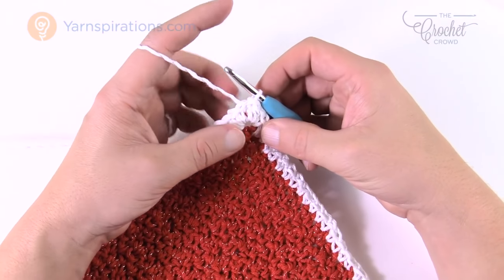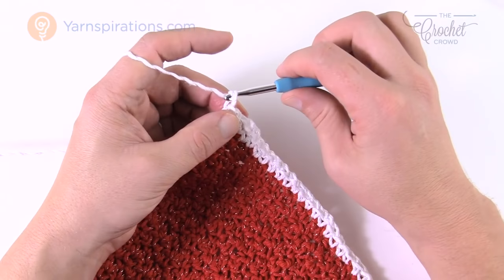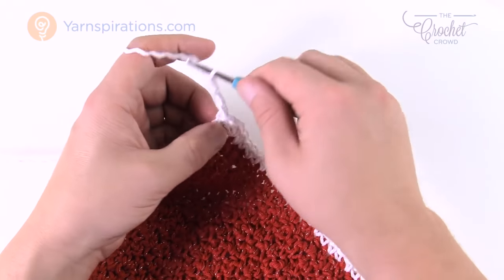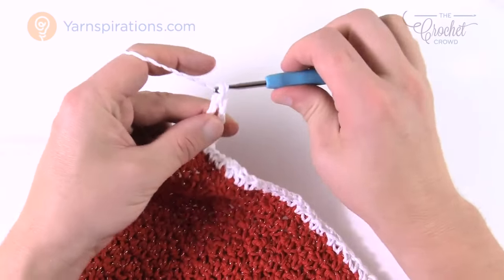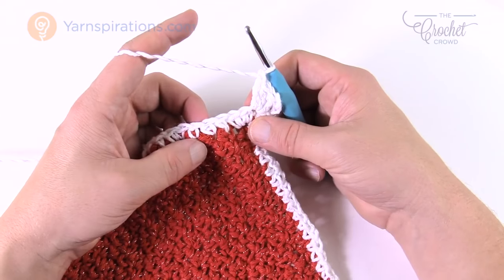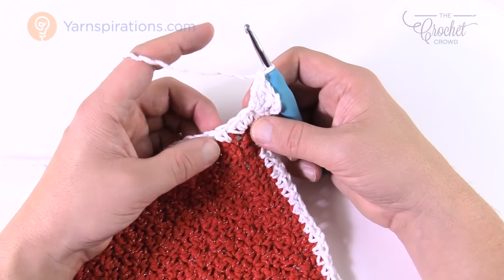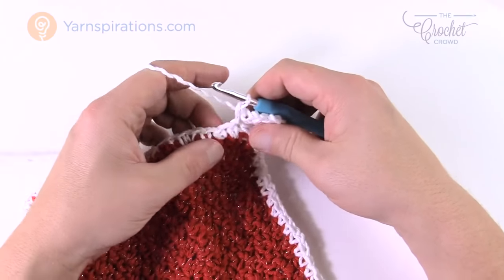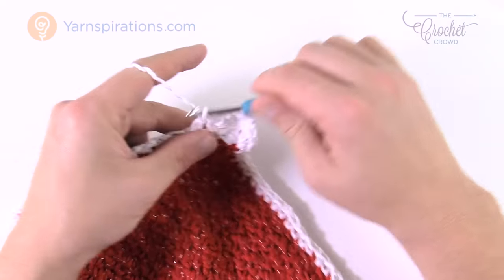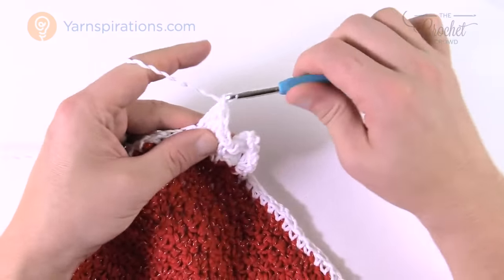We have it going all the way around — now we're going to create the scallops for round number two, which is the final round. We're on the middle one of the corner. Chain up three — 1, 2, and 3 — and then do three double crochets into the same section where you did the join: 1, 2, and 3. The scallops are not a consistent number of stitches apart, and that's what creates the look. Skip over two — 1 and 2 — and single crochet into the third.